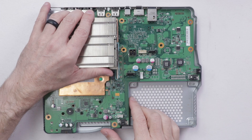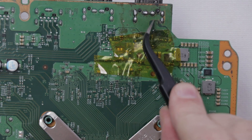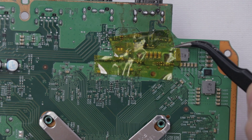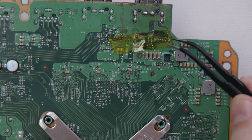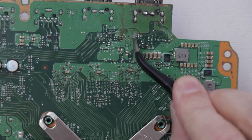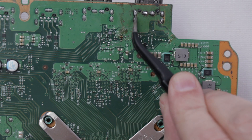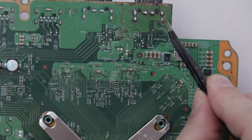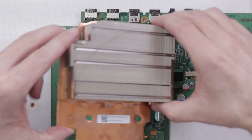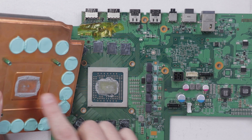Let's take a look at the motherboard and see what exactly this shop did. On the bottom side, the only place I see where they did something is right here - they definitely did something to the HDMI port. They have all this protective thermal tape here. Under it, it doesn't look like much - just some old dried flux. It looks like they used the tape for protection against maybe a hot iron. It looks like they were trying to get this soldered on correctly. The real story is going to be on the other side, so let's take a look at the top side of the motherboard.